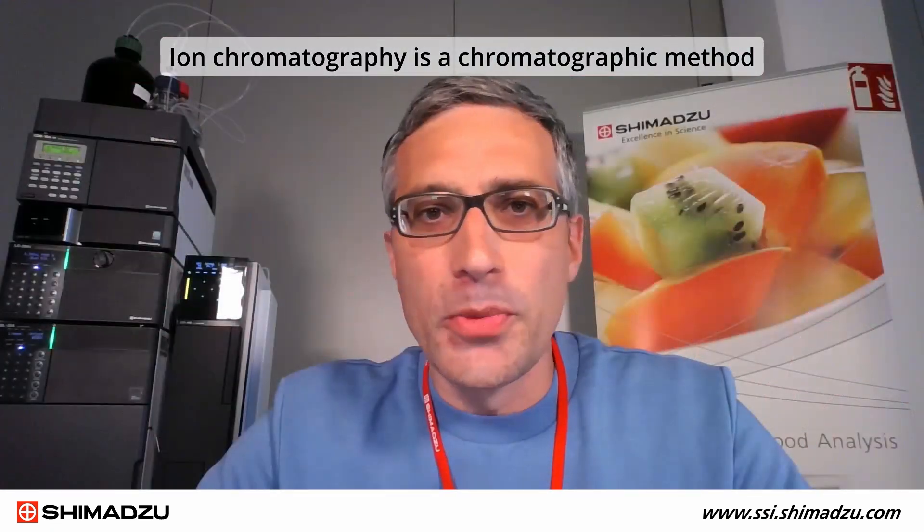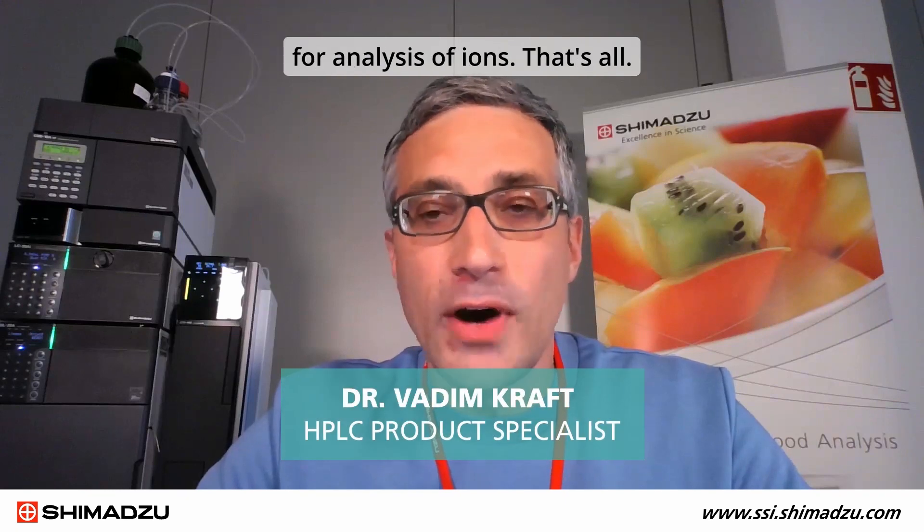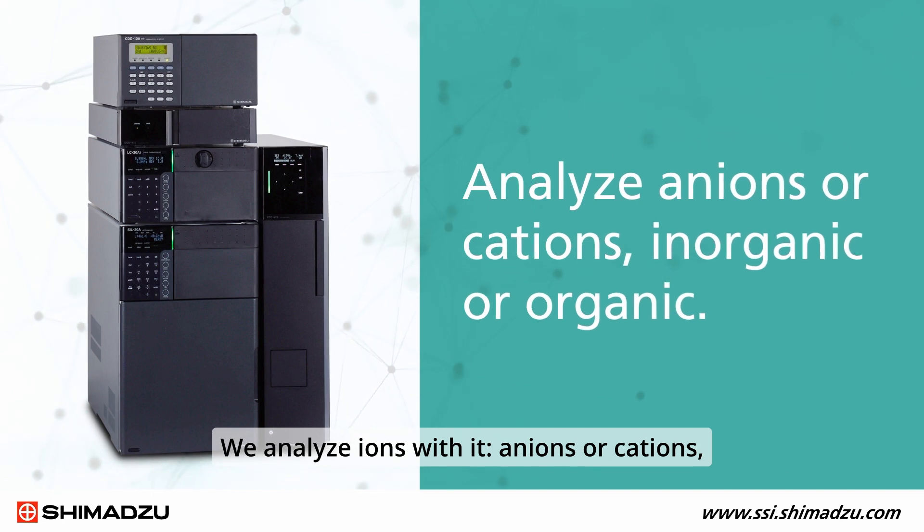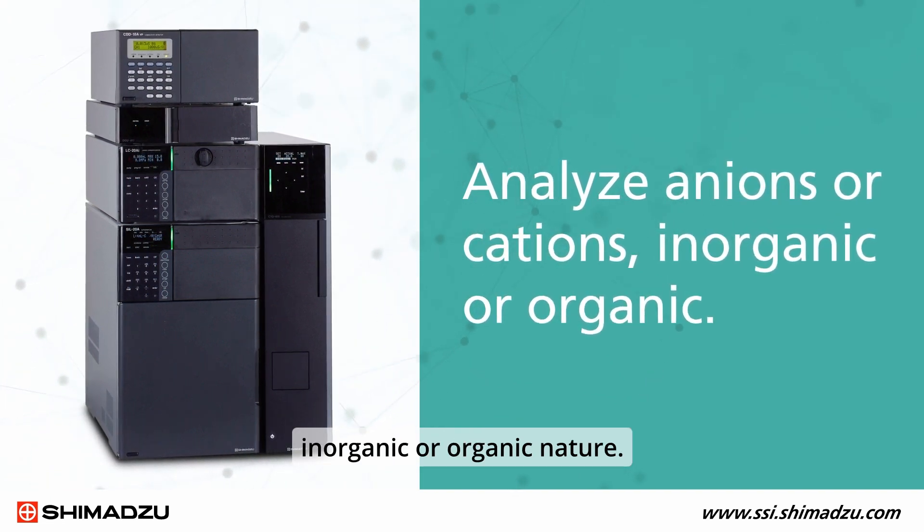Ion chromatography is a chromatographic method for analysis of ions. We analyze ions with it — anions or cations, of inorganic or organic nature.